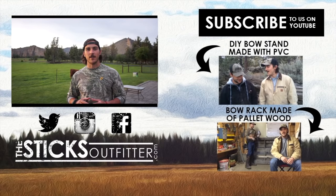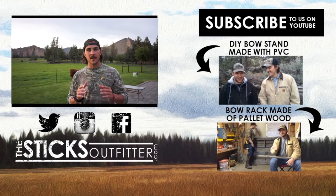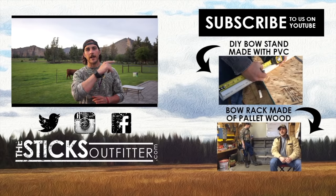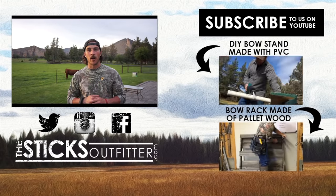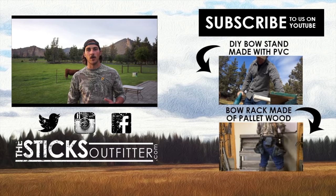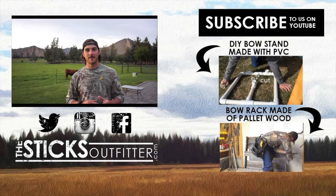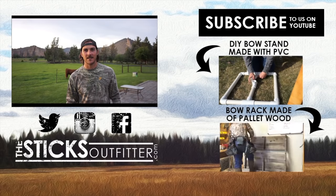Thanks for watching another episode of the Styx Outfitter. To see more videos like this — how-to or DIY for hunting and fishing — click on that subscribe button and check out our other videos listed to the right. We've got some DIY projects for bow hunters. Share with your friends if you think it's a helpful video. Until next time, keep hunting, fishing, and living in the sticks.